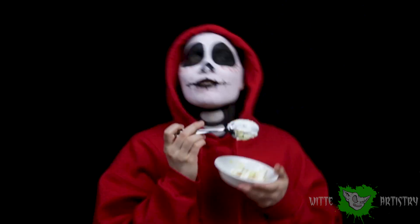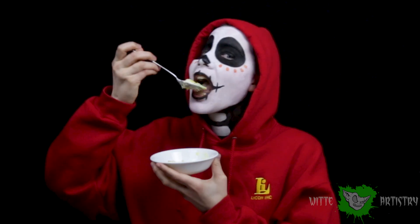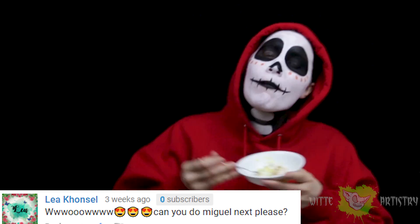What's up makeup minions? I'm Kim Whitty from Whitty Artistry and welcome back to my YouTube channel. If you are new here, please hit the subscribe button below to become part of the Whitty Artistry family.